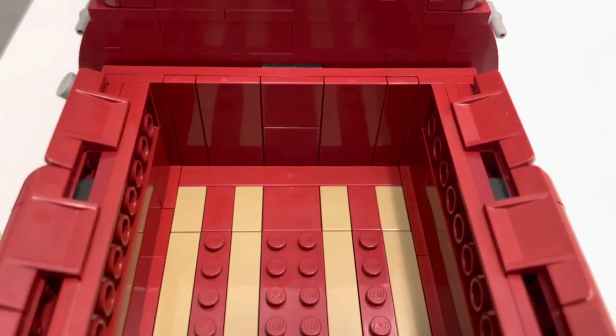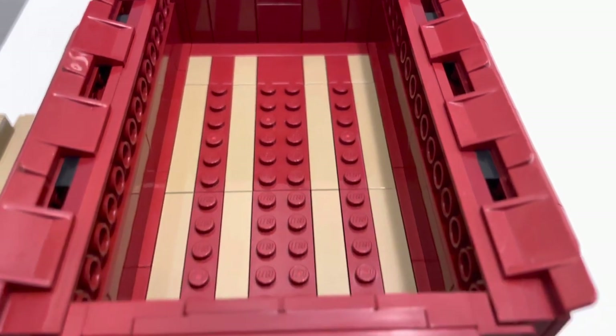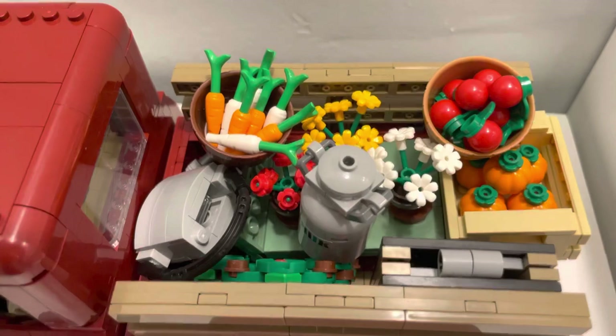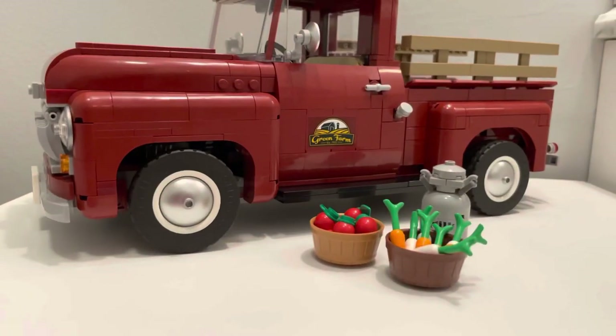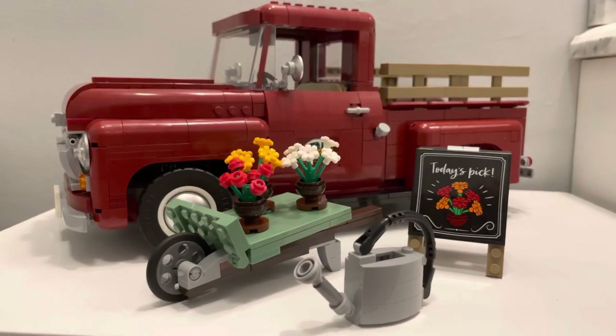The truck bed is an appropriate size containing both dark red studded tiles and flat tan tiles that replicate the wooden parts of the bed. The extra content you get to build are seasonal extras — and all four seasons come with this set: summer, fall, winter, and spring.